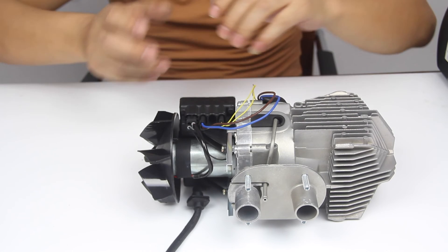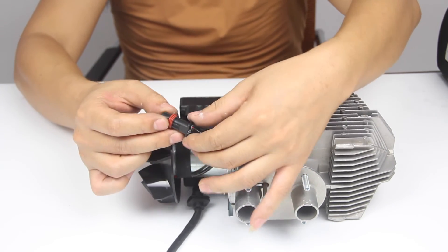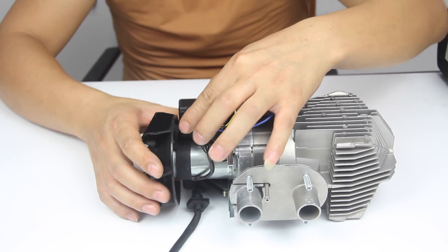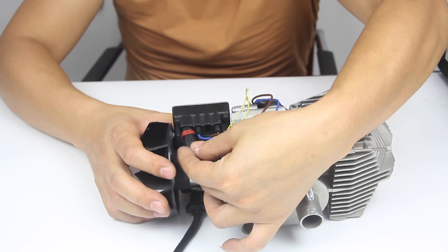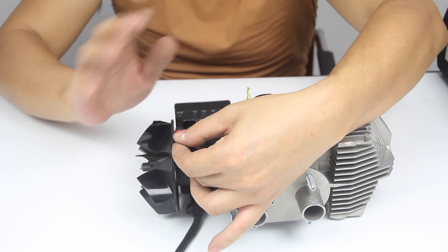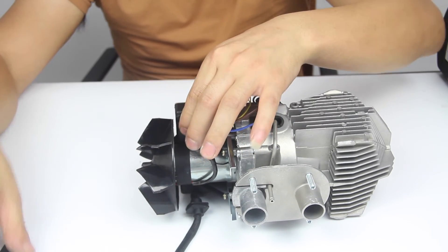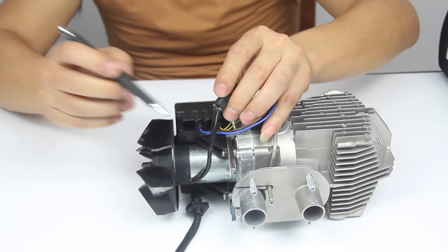To fix L13, please check whether the plug is loose, and check the way you insert the plug. Also please check whether the Teflon case of the wire is broken.